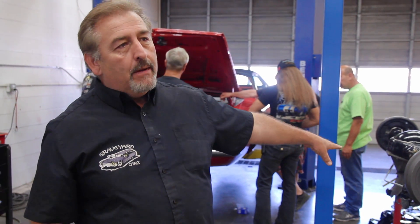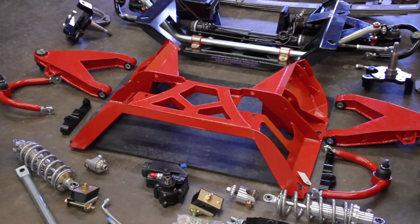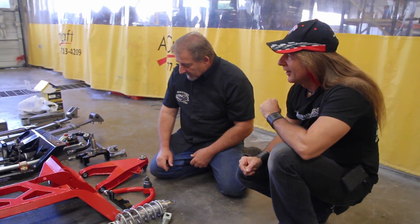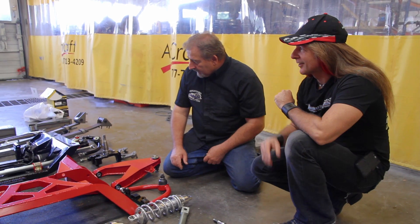He brought up a K-member that's actually painted FE5 rally red, just in case you wanted to go with a monochromatic look. We can go all kinds of different colors with these. I knew the car was going to be red, so I thought we'd give some options. The black's going to look great too and will match up with the red and black scheme of the car.